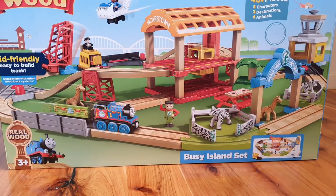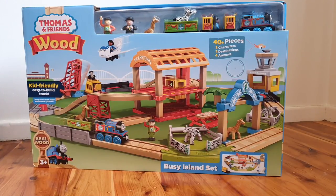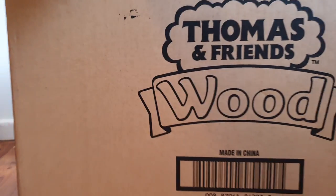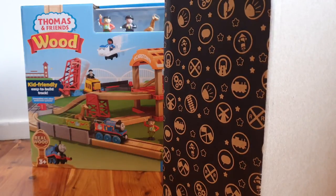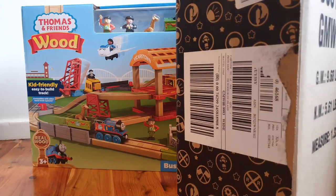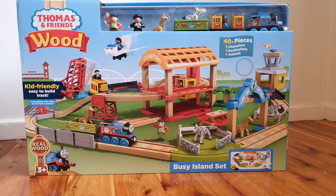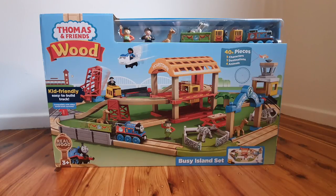As promised, here it is — the Thomas Wood Busy Island set — and you can see it's huge. So let's get started. I wanted to talk very briefly about the box it came packed in. This must be the box that gets sent to retailers as a packing box, and that is what they get it in. It's got some cute little logos here — I really like these logos, they're quite fun. You can see the windmill and that kind of thing. Come around to the back you can see the wrapping that had some of the paperwork in it, and then again we have more codes and stuff on the side.